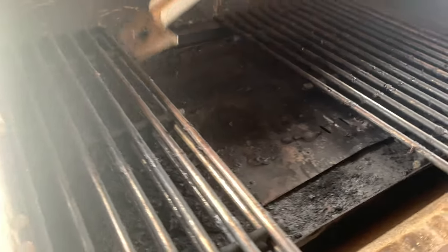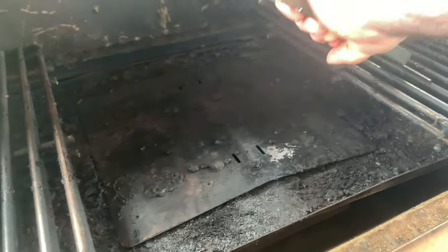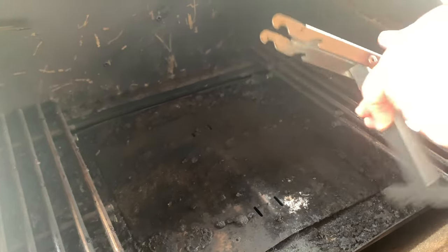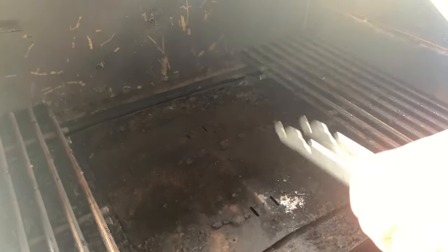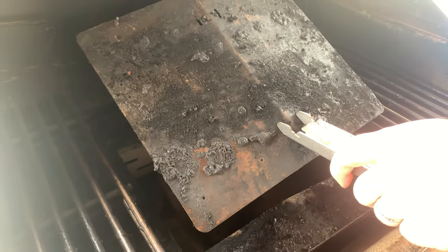There's also the grate tool — a multi-functional tool that when you first see it, you wonder what in the world it is. But it allows you to move grates around without touching them. When the grates are dirty, hot, or slippery, the tool makes it easy to change things out. You can take out the diffuser plate and put in the flame insert. It's a really great tool for staying hands-off while you're cooking.